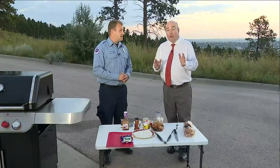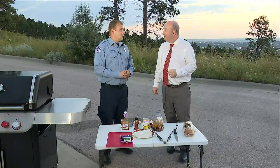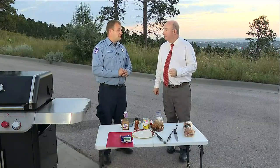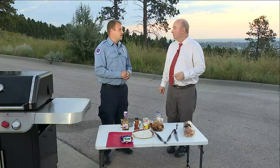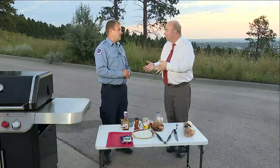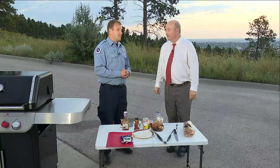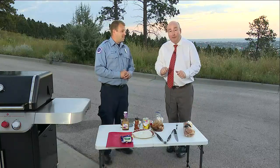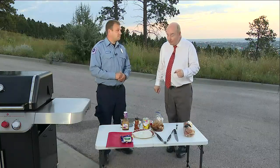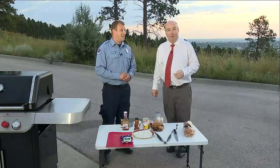Matt, you're from Wyoming originally — the Douglas, Casper area. How long have you been here in Rapid City? I've been working for the fire department and been here for a little over six years now. You fight fires and you're a paramedic as well — both of those things. Well, we'll get on with this recipe when we come back. Looking forward to it. Thanks again for being here. I can't wait to eat. We'll be right back.